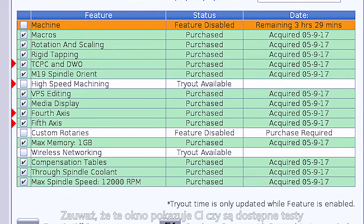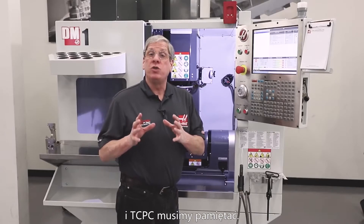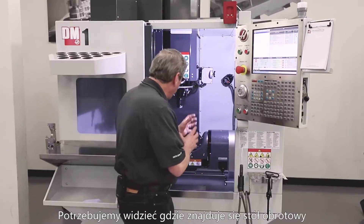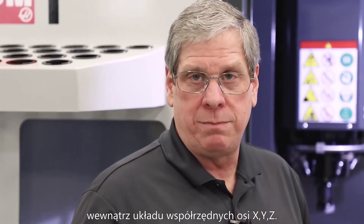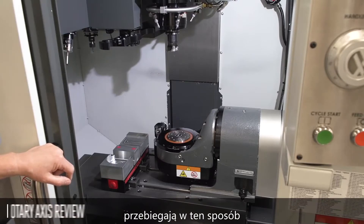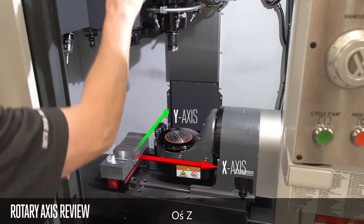Note: this page shows you if there's a tryout available and how much time is left. Before we can use the dynamic work offset and tool center point control feature, we need to know where the rotary is inside the X, Y, and Z coordinate system. This is known as the Machine Rotary Zero Point or MRZP. The mill's three linear axes move like this: X, Y, and Z.